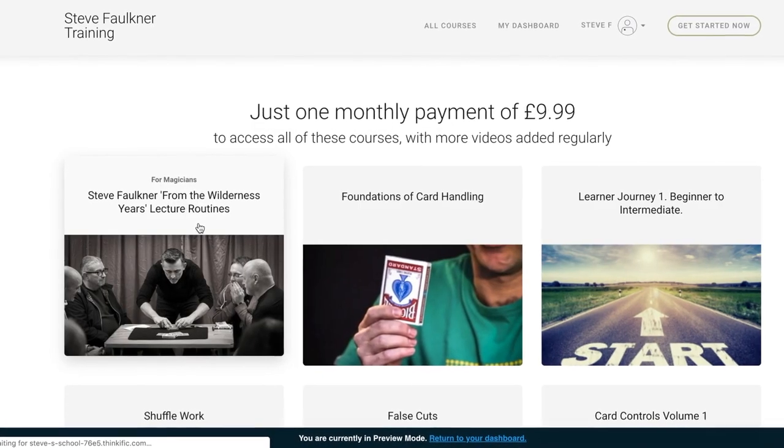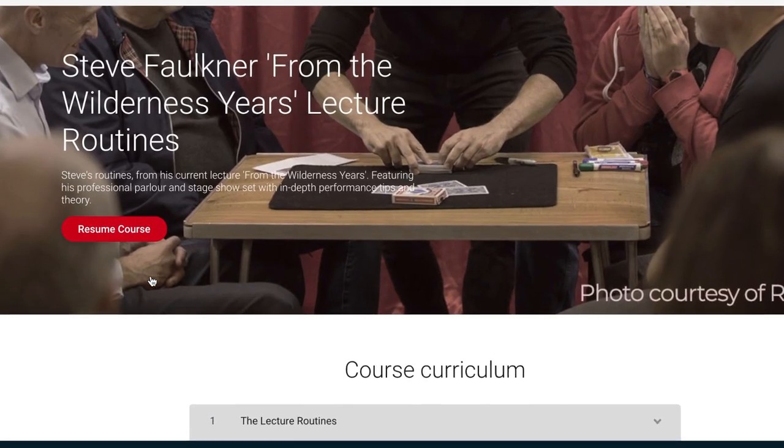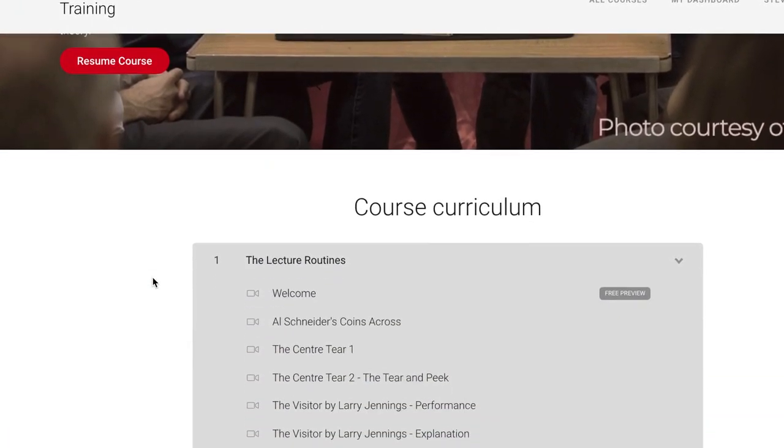So please like, subscribe, press the little bell icon so you'll get notifications of all my videos, and comment and share and all that. That'll be lovely. Please go and check out carmagiccourse.com — if you're a regular viewer you'll know I say that every time.